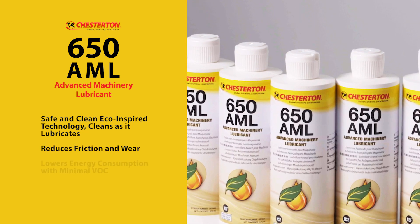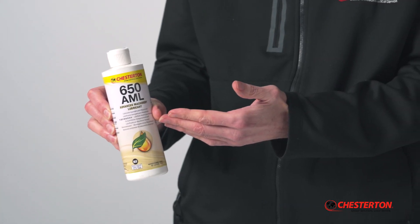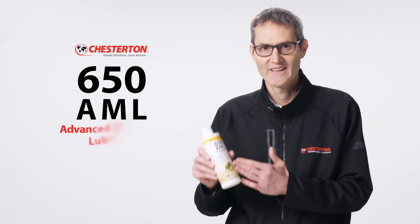It reduces friction and wear, lowers energy consumption with minimal VOC. Chesterton 650 AML is truly the ultimate mechanic in a can.